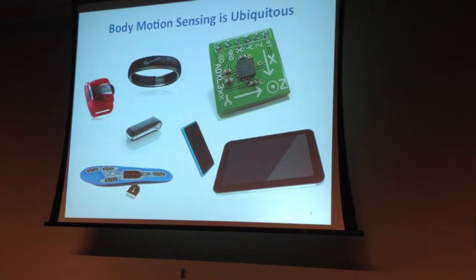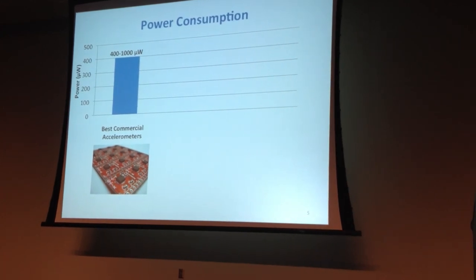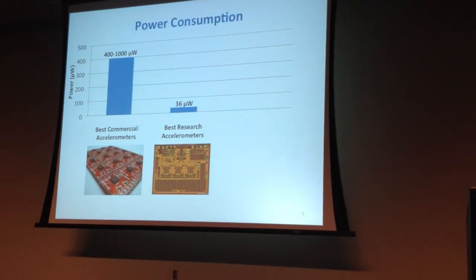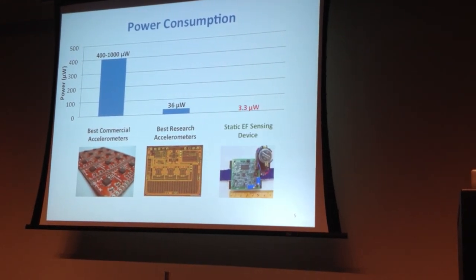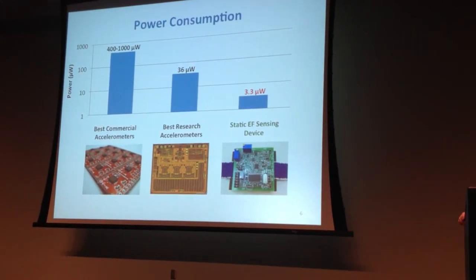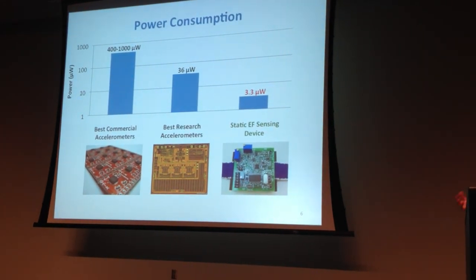The best, lowest-power commercial accelerometers you can get today are around 400 to 1,000 microwatts, which is very low power. Looking at the research community, it's even better — around 36 microwatts is the best accelerometer out of research. I'm going to present a new technique at only 3.3 microwatts. You probably can't see that line on the graph, so I'll switch to a log scale. This new static electric field sensing device is two orders of magnitude lower power than the best commercial accelerometers today.